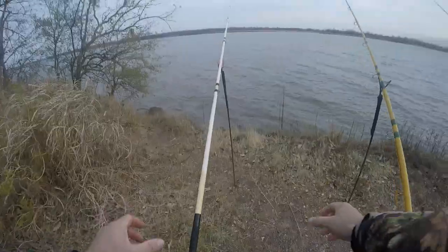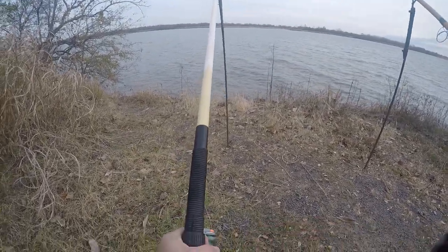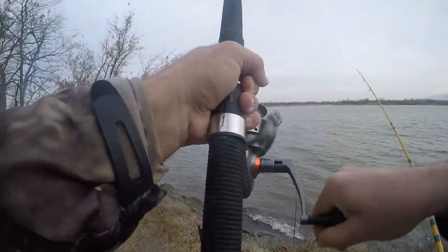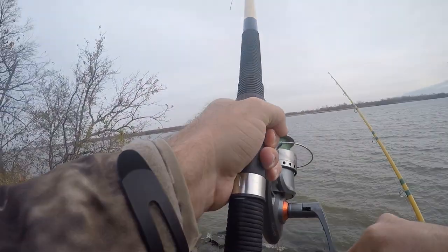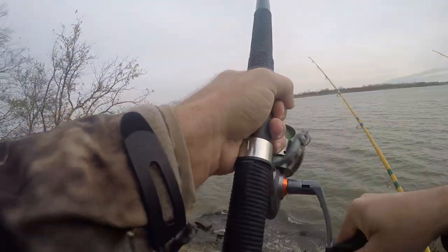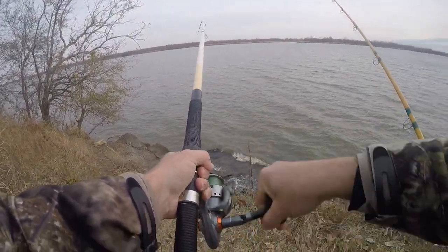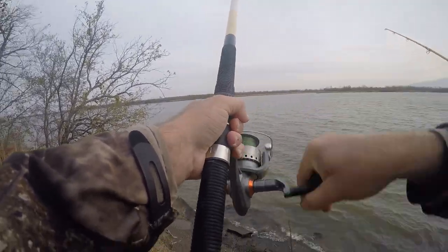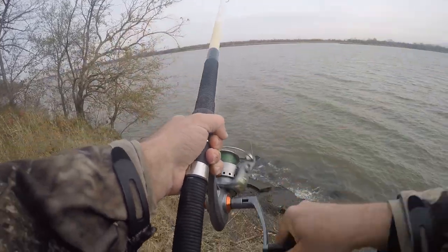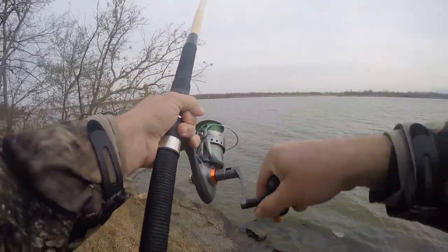Oh, I'm about to lose a pole! Is he still on there? Yep, he's still on there. I was back there trying to take care of that other fish I just caught — this one went down. He's a little bigger, still an eater though. He ain't much bigger — he might have just been a little meaner.